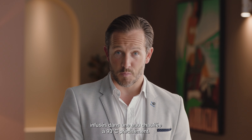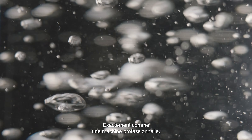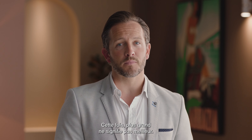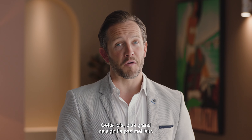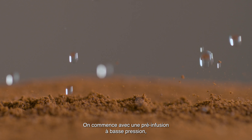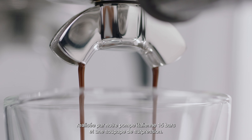Brew water temperature is delivered at precisely 93 degrees Celsius, just like a commercial machine. You'll also need the right pressure during the extraction — bigger is definitely not better. We start with low pressure pre-infusion followed by a high pressure nine bar extraction process, delivered via our 15 bar Italian pump and an over pressure valve.